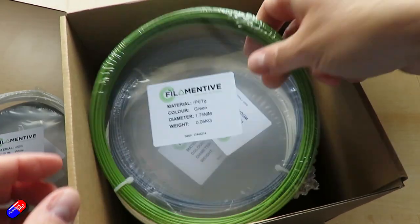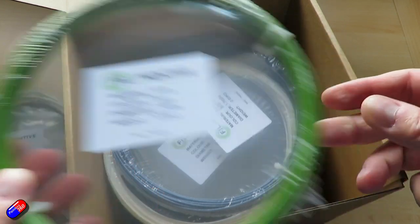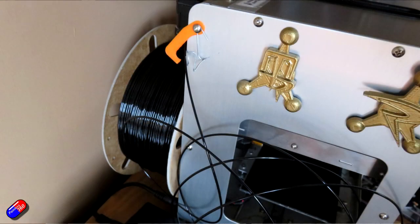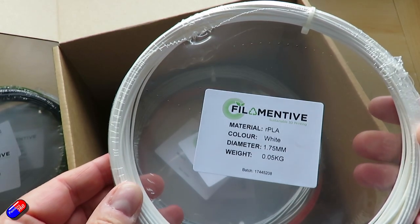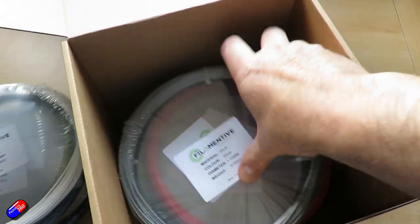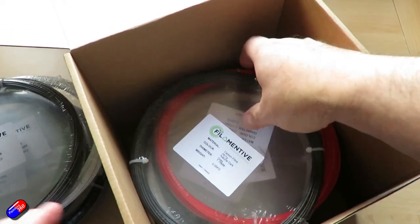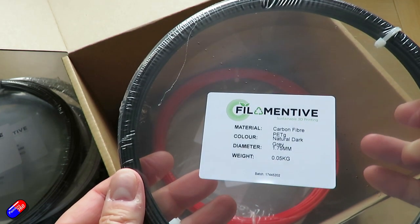My personal choice all the time for default printing is black PETG — that's the Filamentive one that lives on the back of my printer. Some of the others get used for different little jobs, because you also have to think about whether a plastic is going to tolerate higher temperatures if it's going to be in the car on a hot sunny day, and you think about UV resistance.